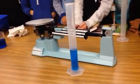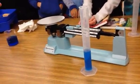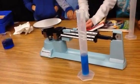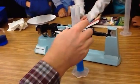Now who can tell me what the mass was of just the cylinder? Anybody remember? 37 point what? It was seven. Remember, 37.7.